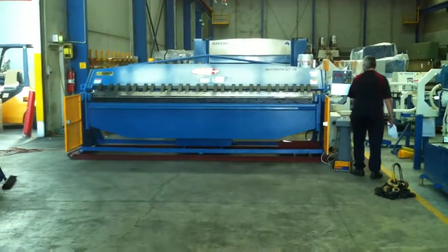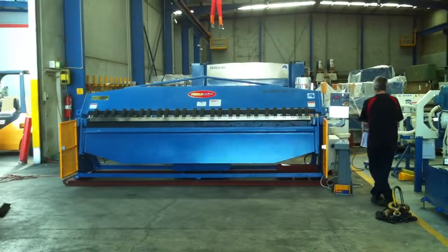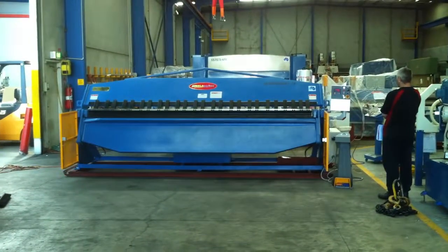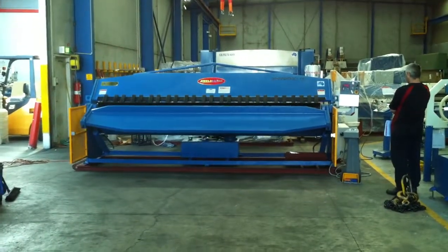Welcome to Asset Plant Machinery. Today we're going to demonstrate our SteelMaster Full Hydraulic Heavy Duty Pan Brake Folder. This is our 3704 NC1, 3700 long by 4mm thick capacity.